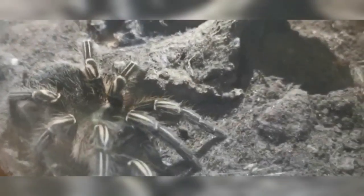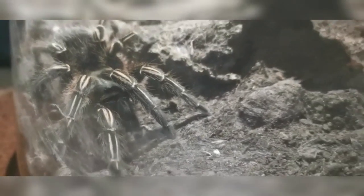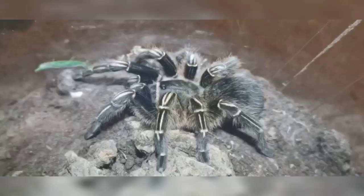This is a predominantly terrestrial tarantula, so it's going to spend most of its time walking around on the floor. You don't really want to build the enclosure up too high. Make sure it's got a good few inches of substrate and just a few little bits and bobs for it to climb, because even with terrestrial tarantulas, they do occasionally like to climb up and make little burrows. They just like to go wherever they feel safe.